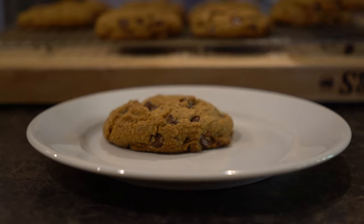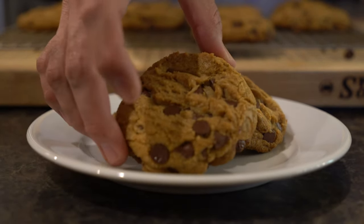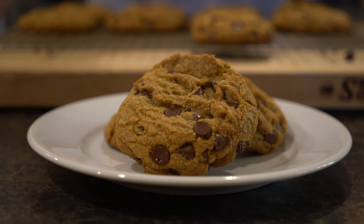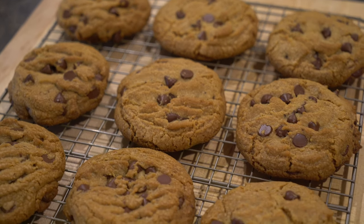It looks like our time and patience has paid off because these cookies look incredible! There you have the Jack-Jack Num Num Cookie. Wow, that is so good — it's rich, it's decadent, and that brown butter really adds something special to the classic chocolate chip cookie. This might be my new favorite cookie. I can see why Jack-Jack went nuts for these things!